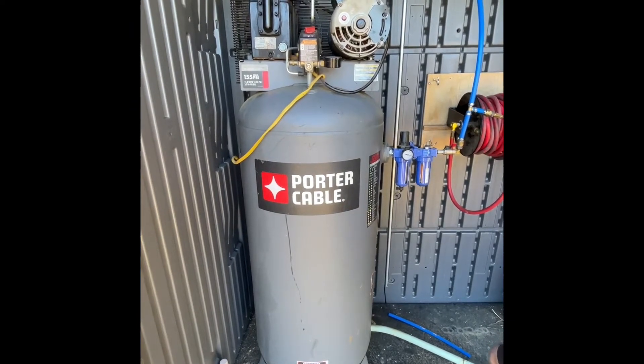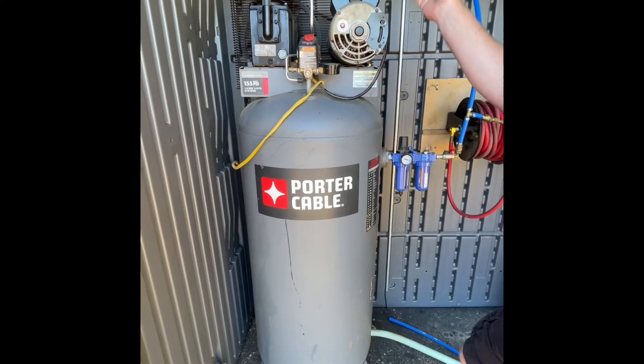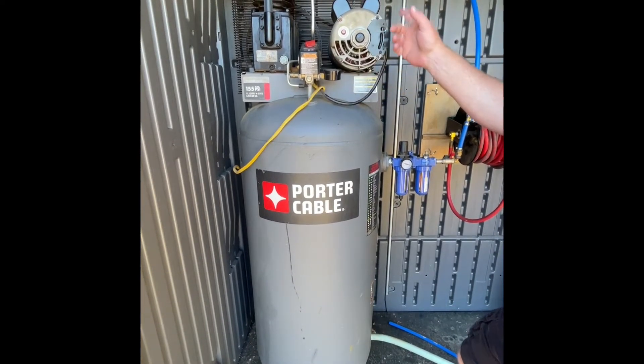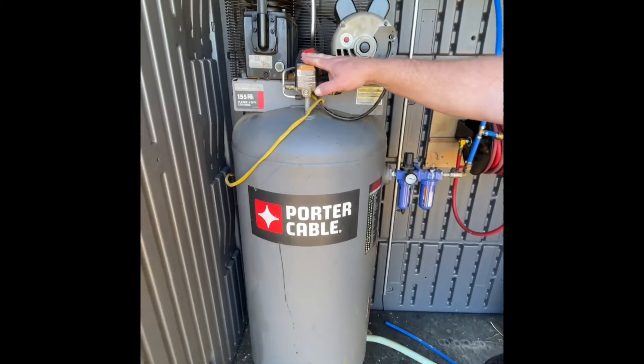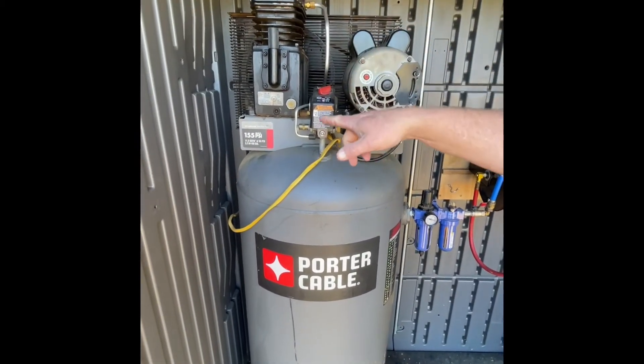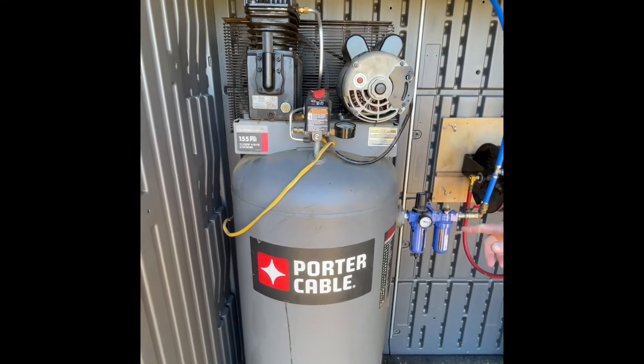It functions at 90 PSI. Here's the on/off — ours is hardwired into a switch on the inside of the shop so we can control it from in there, and the switch always stays on auto. You'll notice this one is an oiled model; it takes SAE 30 in the motor.